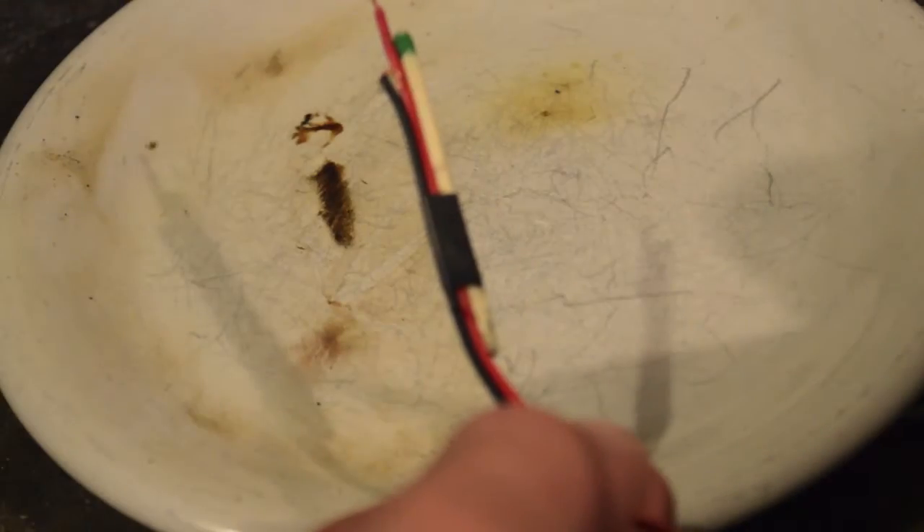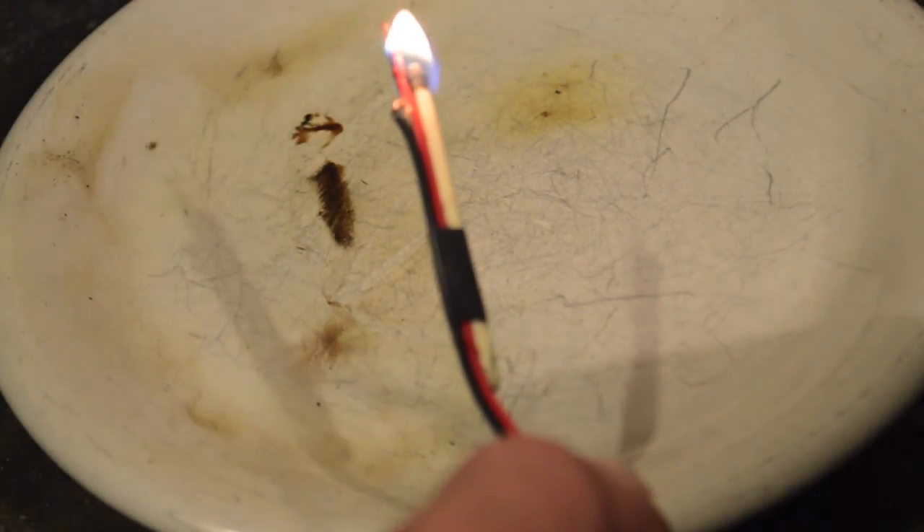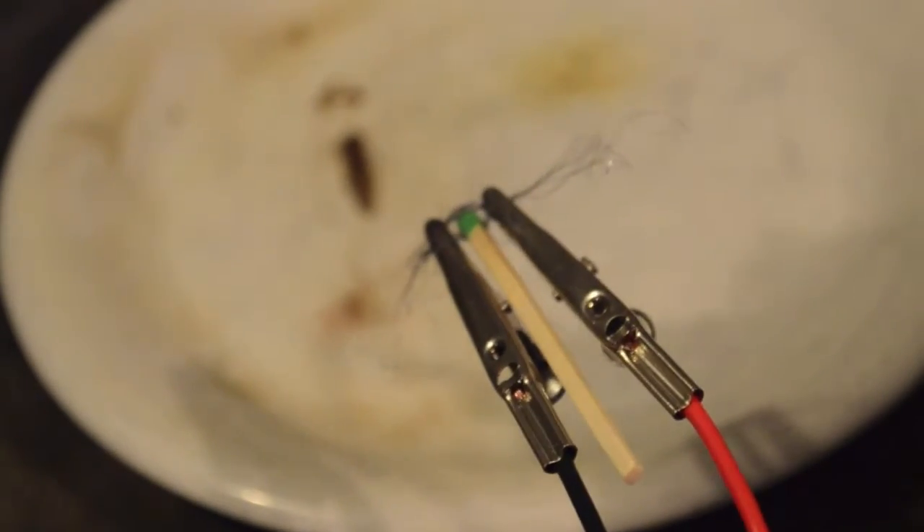It doesn't all have to be nichrome wire and nitrocellulose lacquer. Here's another one — an improvised one. It's got the nichrome wire wrapped around a match head. It's a match head of steel wool.